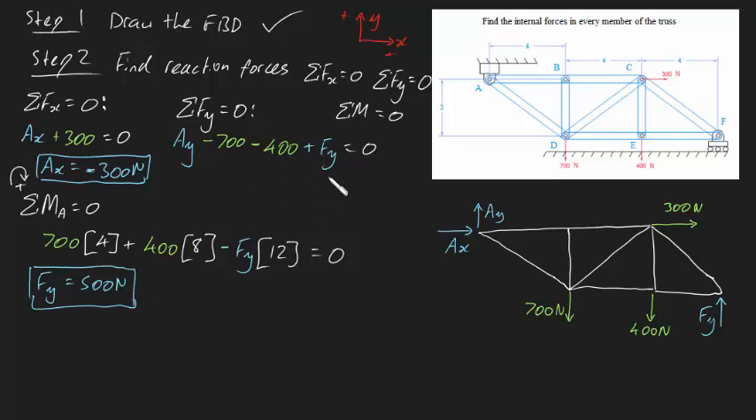So we found FY equals 500 newtons. We can now plug FY into the Y-direction equation to find AY, which gives us AY equals 600 newtons. So we've found all our reaction forces: AX equals negative 300 newtons, AY equals 600 newtons, and FY equals 500 newtons. Now we're ready to start analyzing individual joints to determine the internal forces.